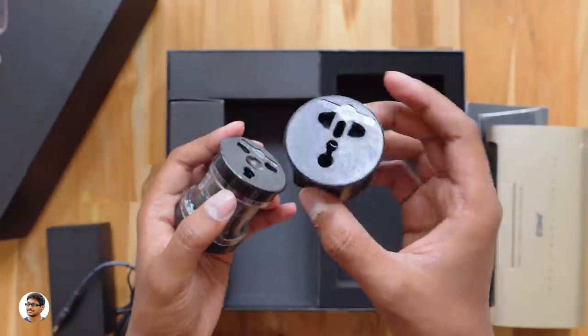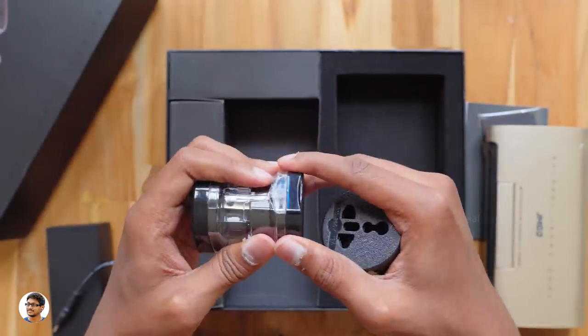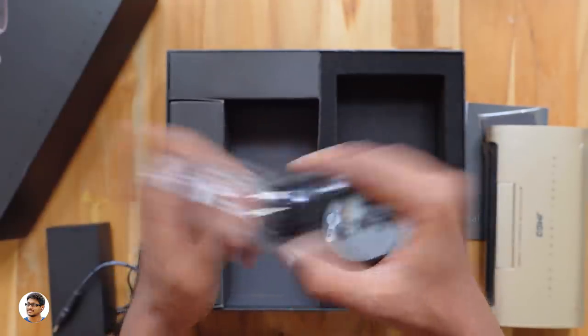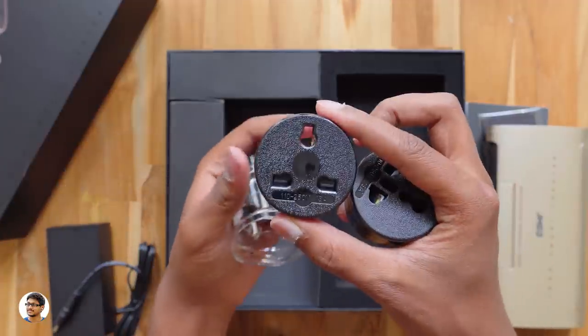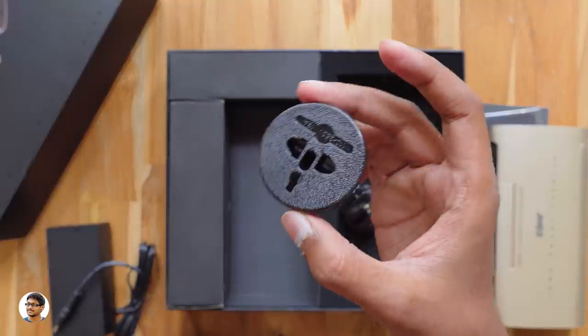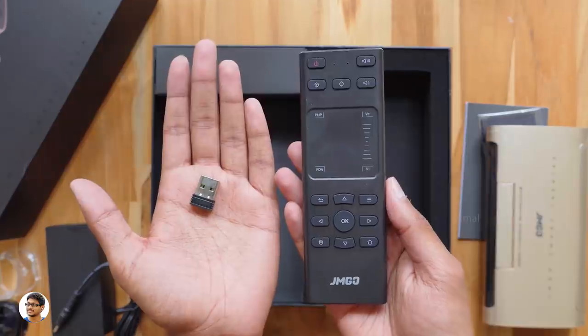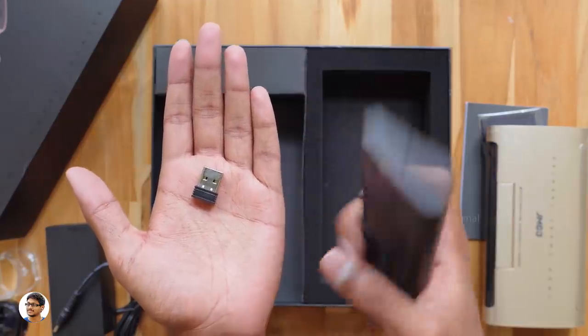You have a UK type plug converter at the top. The company has gone really creative here — I like the way they made this holder. The second one is a US type plug converter, and the final one is a Europe type converter. So this product is compatible with most regions in the world.